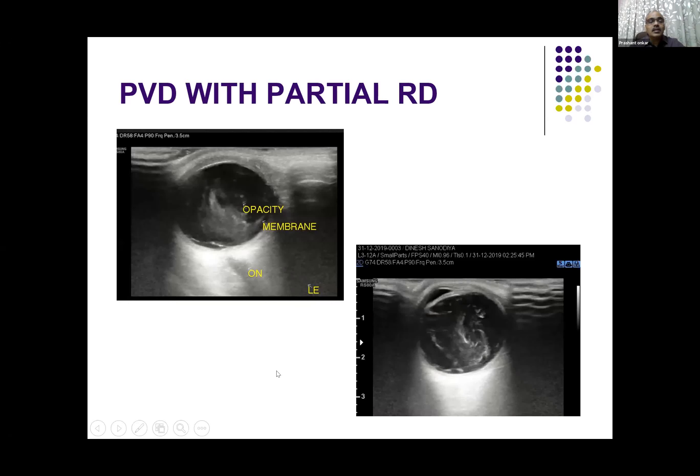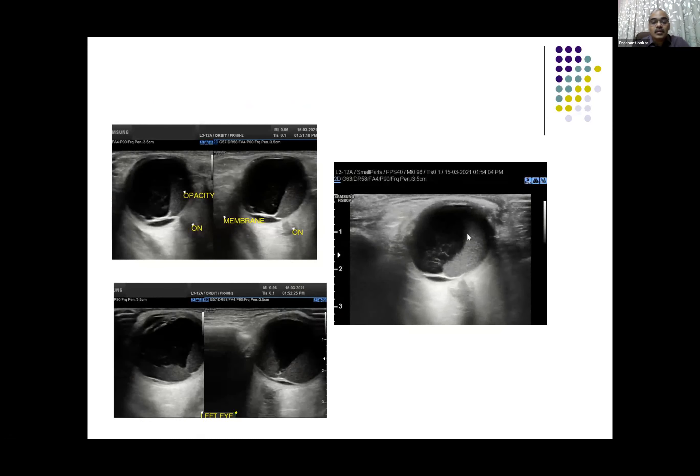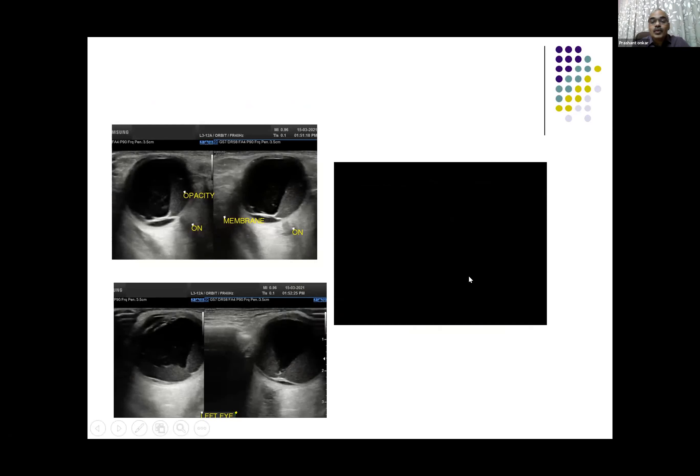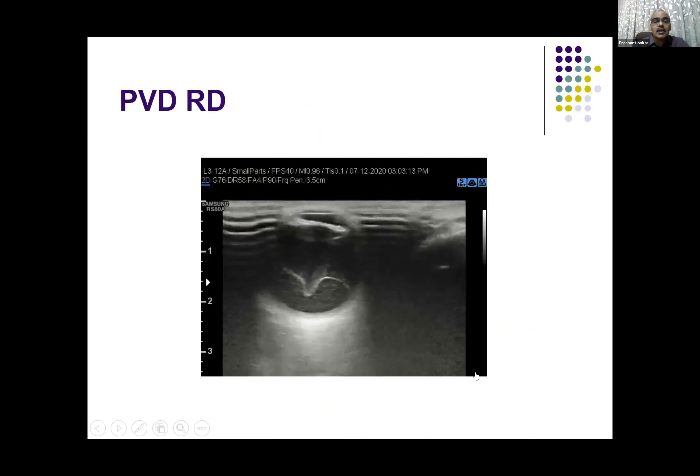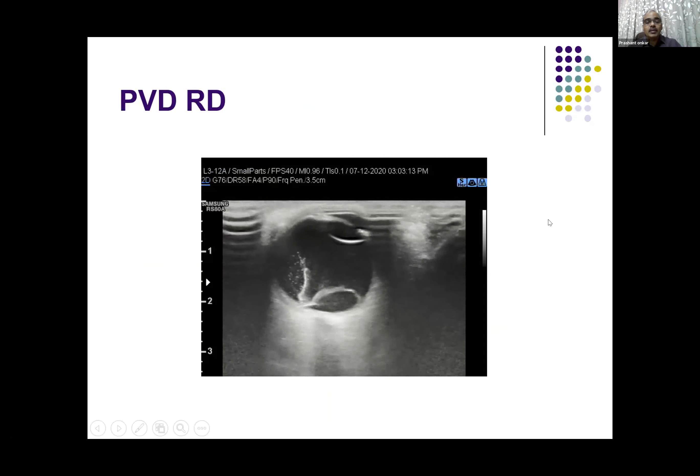This case has multiple pathologies — there is a partial retinal detachment, there is vitreous detachment as well, and you can see that subhyaloid hemorrhage is also seen. So sometimes you can get multiple findings — it is not always that only PVD will be there or only RD will be there. They are interrelated.